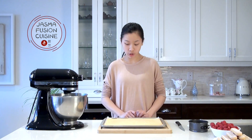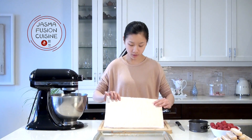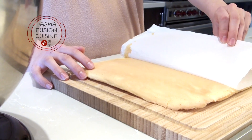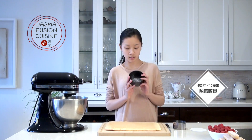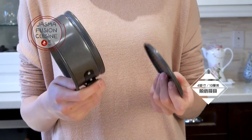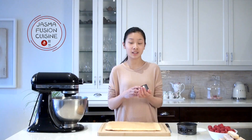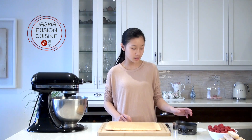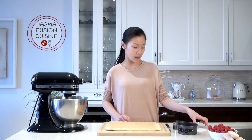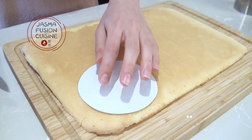My cake has baked until golden brown on top and I've let it cool — it doesn't take long since it's a very thin layer. I'm going to flip it out onto a cutting board and peel off the parchment paper. Then I'll cut the sponge cake into rounds. I'm using four-inch mini springform pans. Since I couldn't find a matching cookie cutter, I made a little template to perfectly fit the ring molds and I'm using that as a guide to cut out my cake rounds.